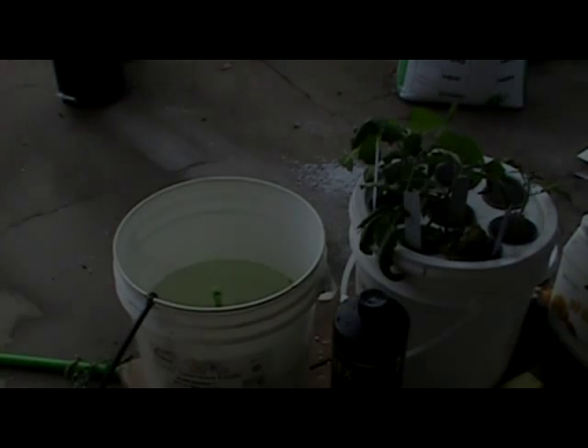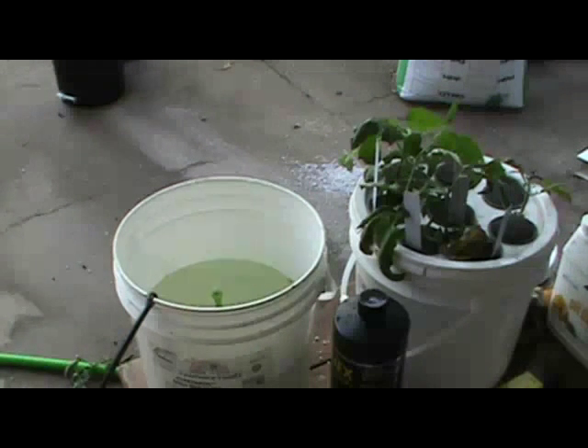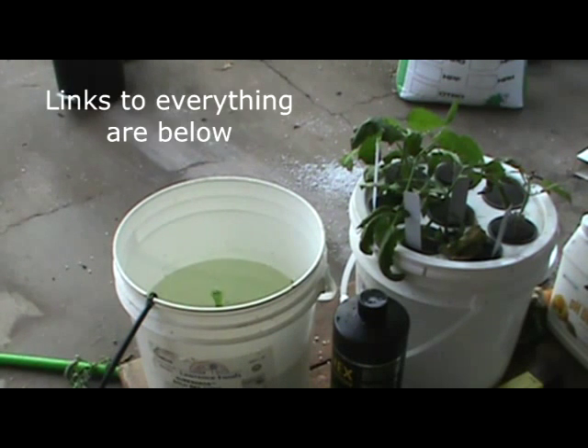Hello YouTube. What we're going to show in this video is how we've got our Dewey Mister set up, and we're going to try it with a couple of different air pumps. I believe I know what the answer to my experimental question is going to be, but we're going to put it out there so y'all can make an informed decision.